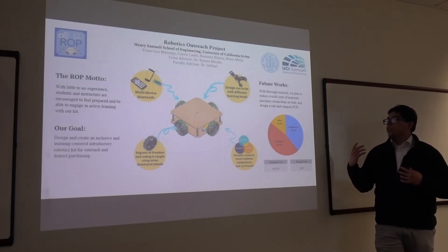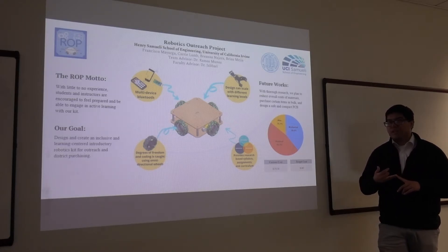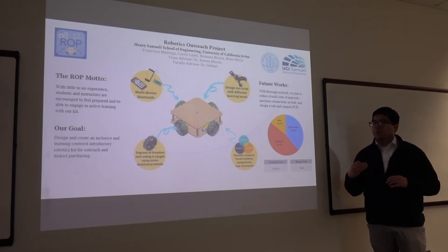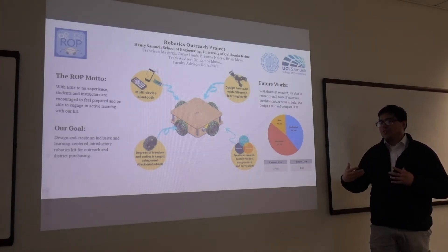We do this by creating a safety manual, creating a curriculum for teachers to follow, and an instruction manual for instructors to complete — even if they don't have the knowledge to complete the project, they'll be able to follow along with their students.